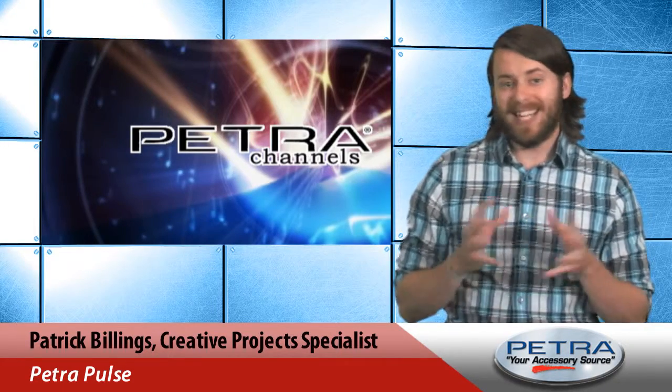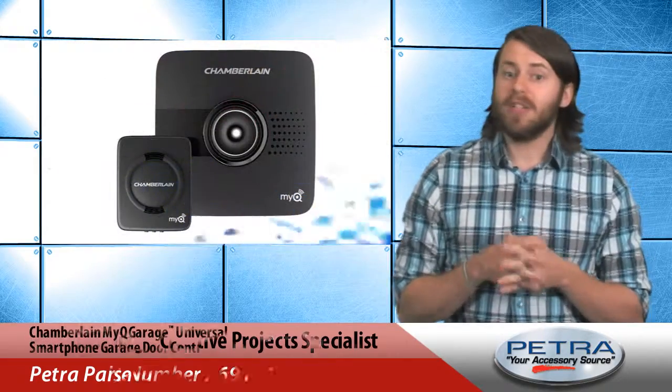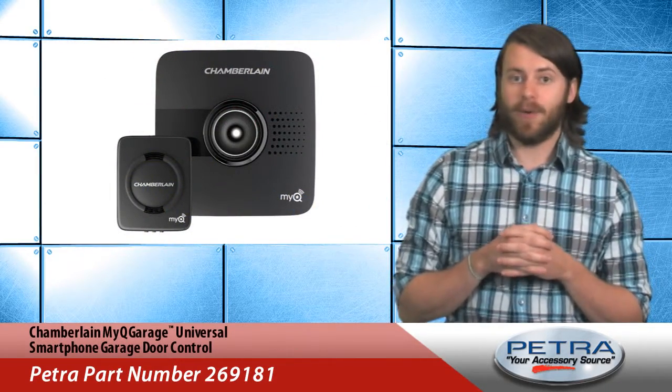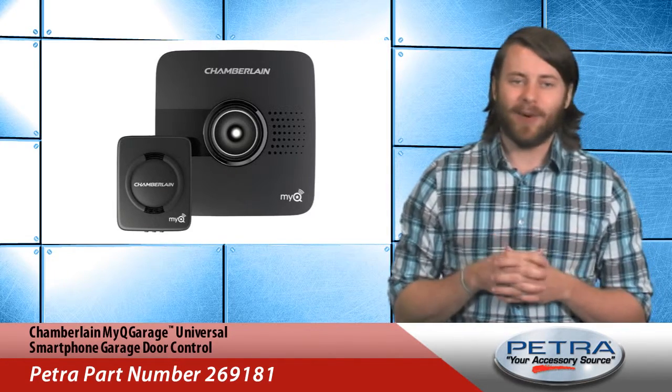Smartphone apps can do amazing things these days. They can even control garage door openers, as long as they're equipped with the MyQ Garage Universal Smartphone Garage Door Control from Chamberlain, Petra part number 269181.